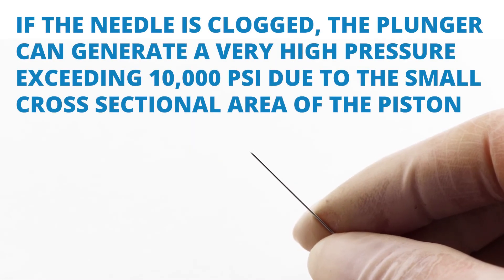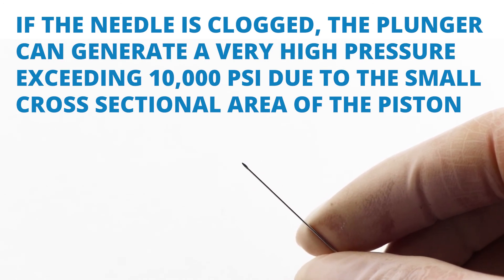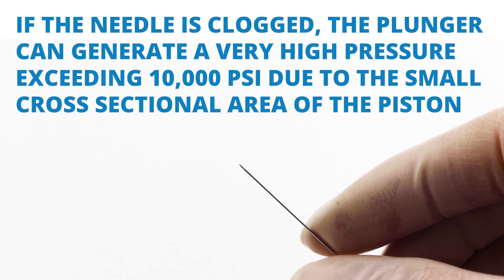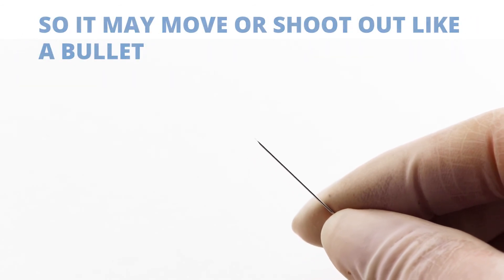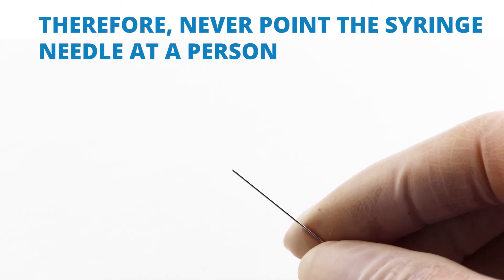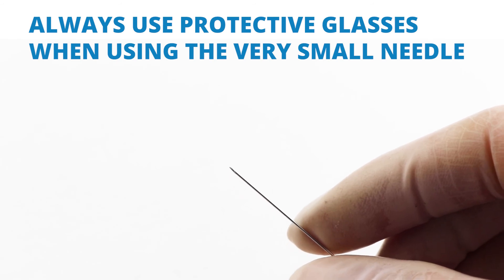If the needle happens to get clogged, the plunger can generate very high pressure exceeding 10,000 PSI due to the small cross-sectional area of the piston. The gasket will not be able to hold the needle in position under such high pressure, and it might move and shoot out like a bullet. Never point the syringe at a person, and always wear protective eyeglasses when using a very small needle.